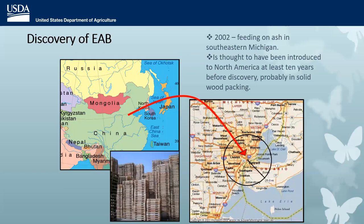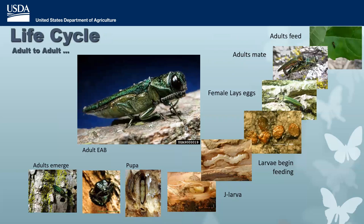EAB was found feeding on ash in southeastern Michigan in 2002, thought to have been introduced from China in solid wood packing material up to 10 years before it was discovered. It's not the adults that do the damage. The adults are small — they feed on foliage high up in the canopy. They emerge in the spring, further south sooner than in the north, mate, and lay eggs between bark crevices. It's the larvae that are the damaging stage.